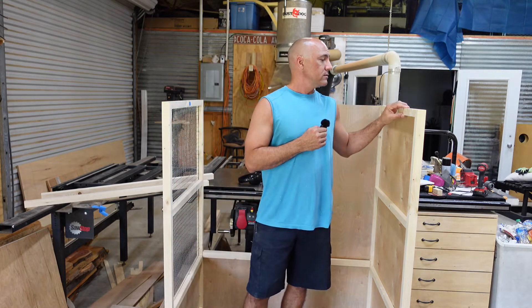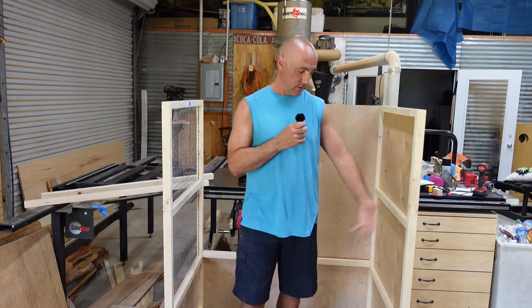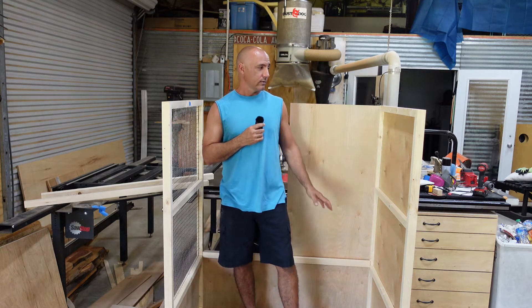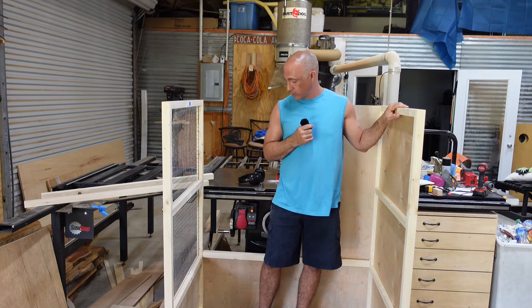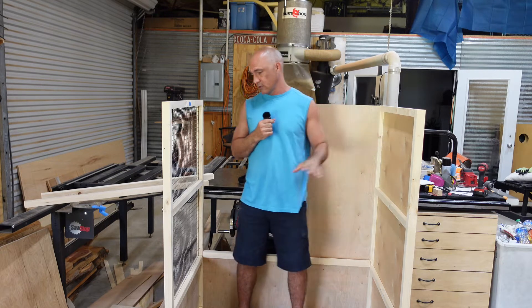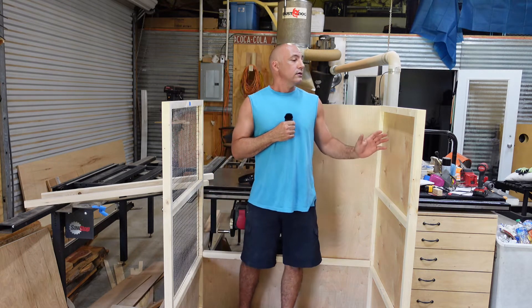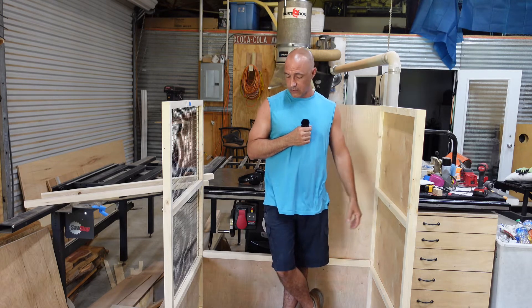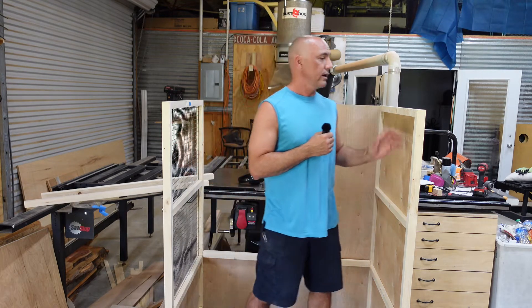A lot of people use SketchUp to plan things out before they build. I don't do that — I probably need to, because this is like a huge puzzle and I'm having to create the puzzle as I go. It has a lot of different sized dados and a lot of weird stuff going on. I need to learn how to use SketchUp so I can plan it out there first, then just come in and cut all the wood. I hadn't done it yet, so I do it as I go. Luckily I haven't messed up or wasted any wood on it.